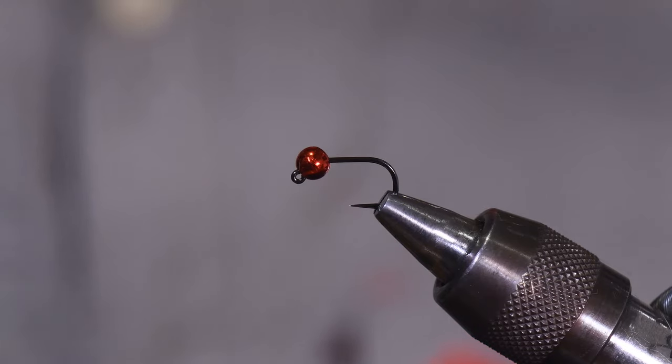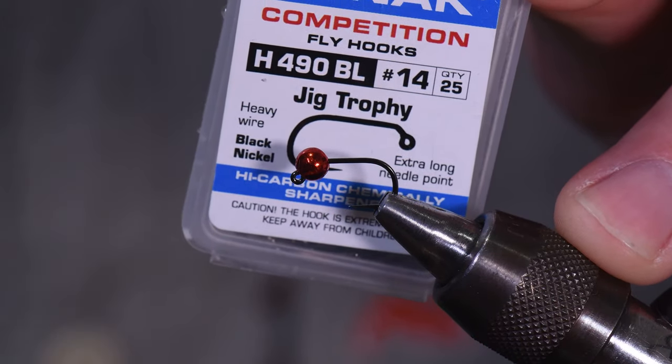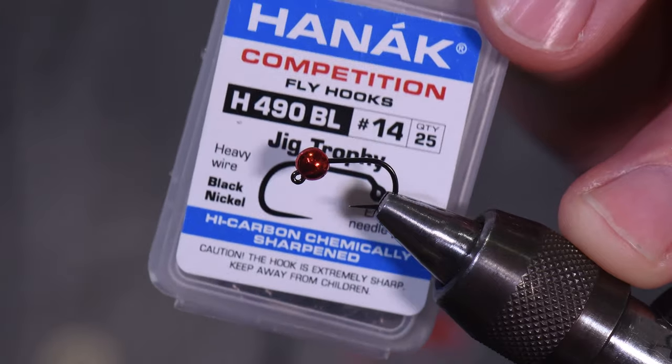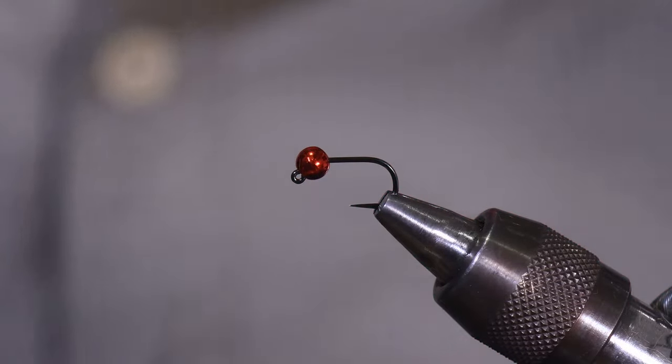I went ahead and put a hook already in the vise. I'm going to be really honest — you can tie this on a range of sizes. I've tied it all the way up to a size eight on a jig hook and all the way down to a 16, and you can go smaller. This is being tied on a 490BL from Hanak. This hook is actually discontinued, but if you can find a hook that's similar in shape and wire diameter, that is my favorite hook for this fly.